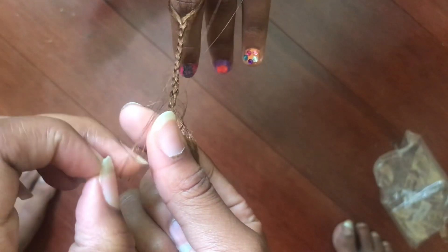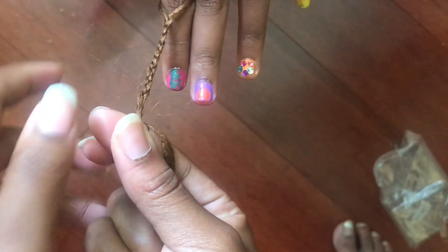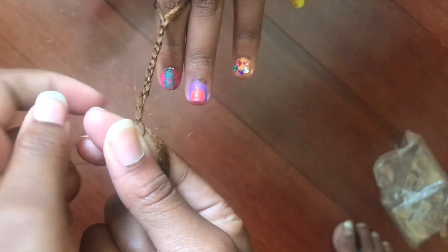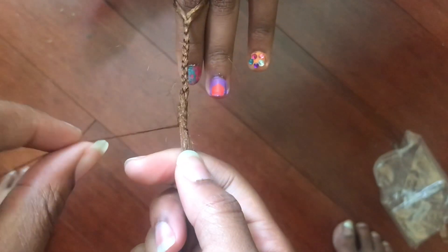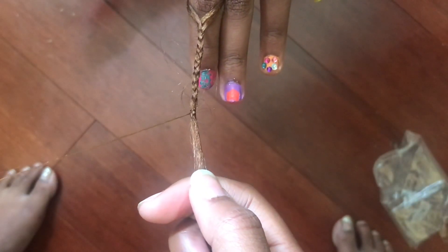I'm going to pull the little string, and once I pull it I'm going to pull it off my finger. Sorry, my hair kind of got away. I'm going to show it to you one more time, because you want to do this about two times — but if you want it really secure, you can do it three times.